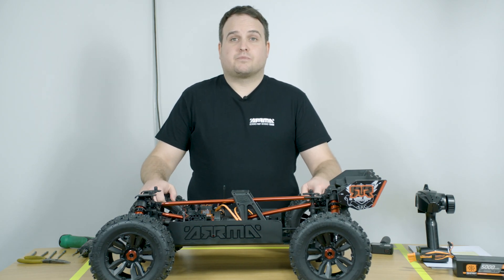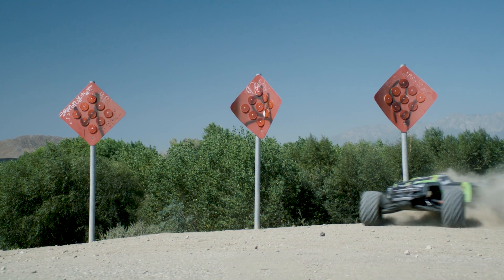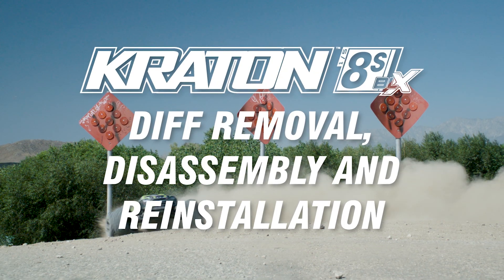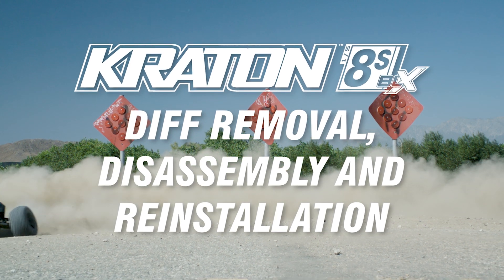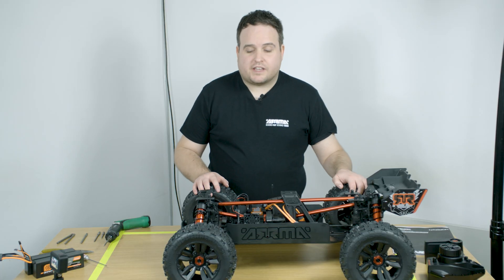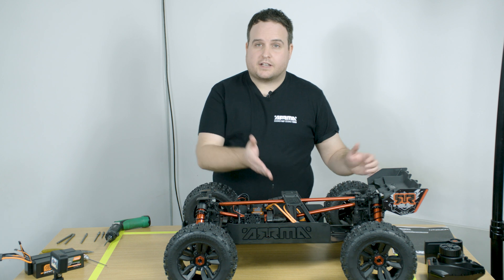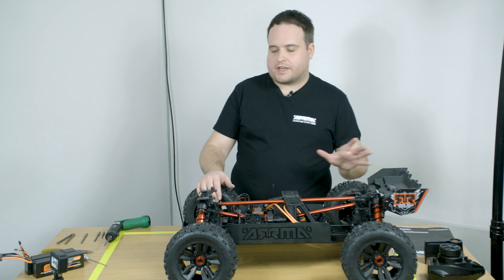I'm Ben Cosgrove, a senior project coordinator at Armour RC, and this is the Craton 8S. The Craton 8S has easy access differentials front, rear and centre. I'm going to show you how to remove the front differential — it's the same process on the back.